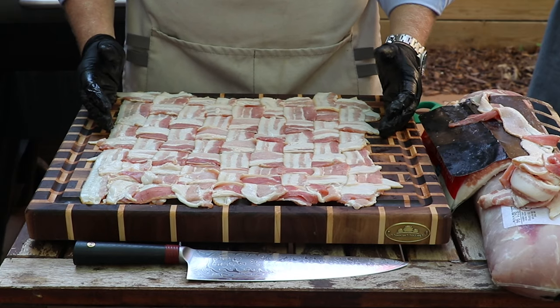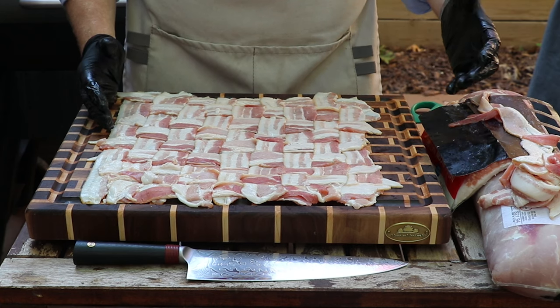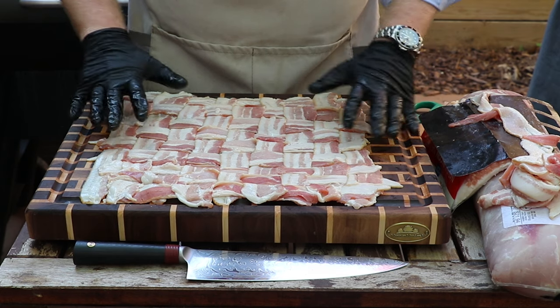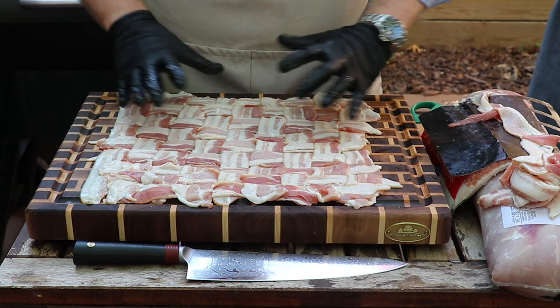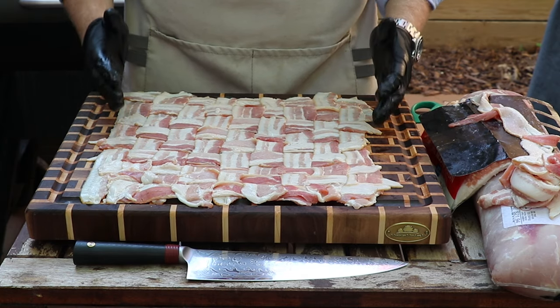Now this bacon weave is going to help retain a lot of moisture within the pork loin. The pork loin itself isn't a very fatty kind of protein, so this bacon being wrapped around the outside of that pork loin is just going to help to keep some juiciness and add another layer of flavour to this cook.